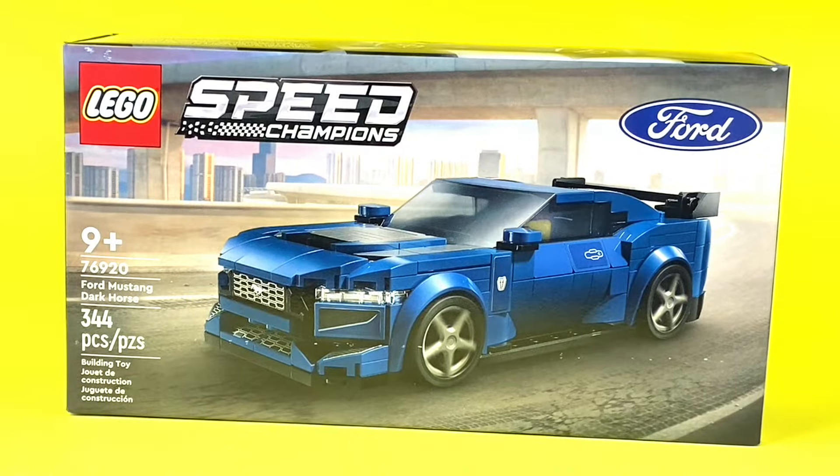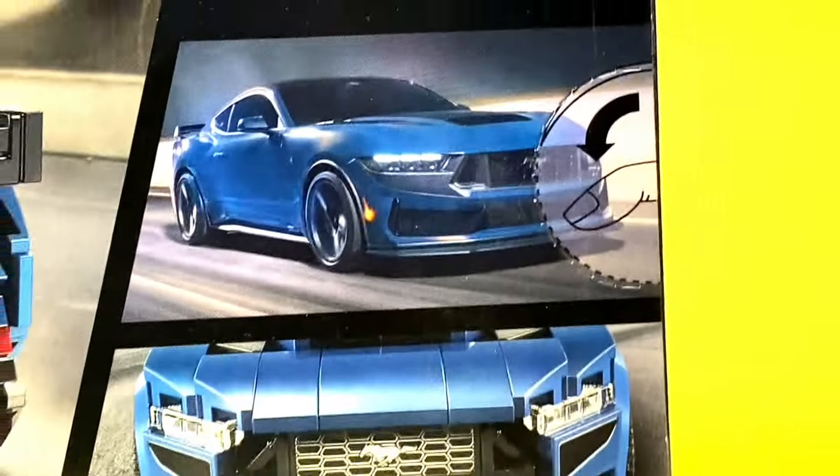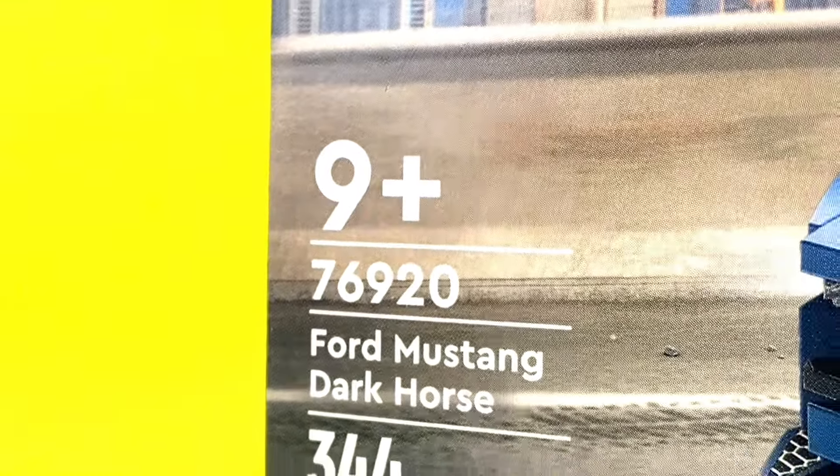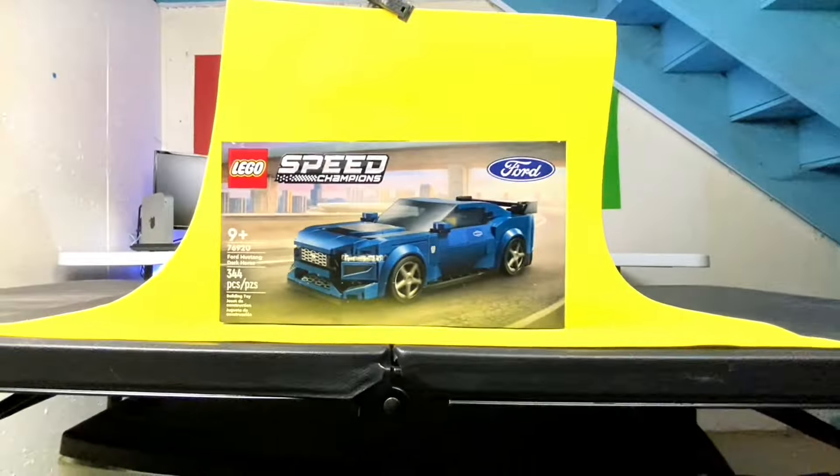I just got the Ford Mustang Dark Horse 2024 LEGO set. This set is packed with detail and is for ages 9 and up, and with 344 pieces, I think it's time to get building.